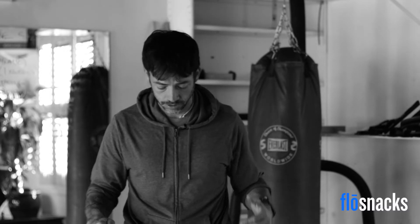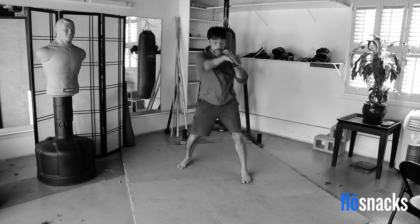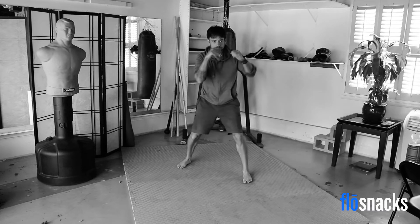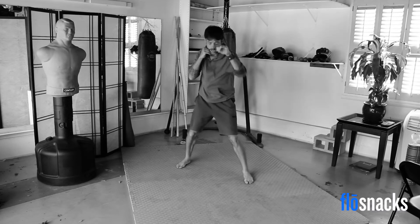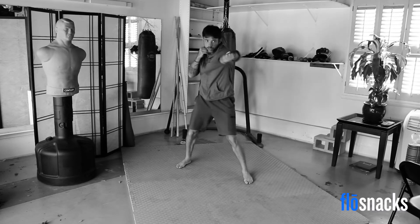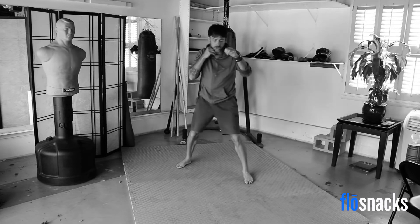That's half of it done. Get back into your fight stance — knees bent, hands up. Starting in two, one. Here we go again. Jab cross. Make sure you're exhaling on every punch. Keep those hands going. You can even try to extend those punches a bit if you want to. Almost done. And time.